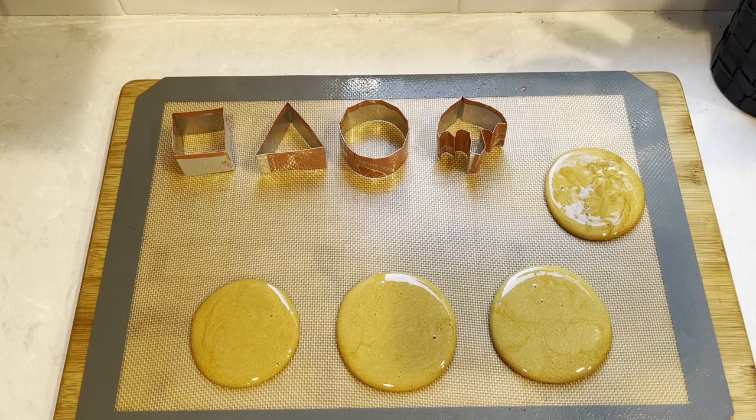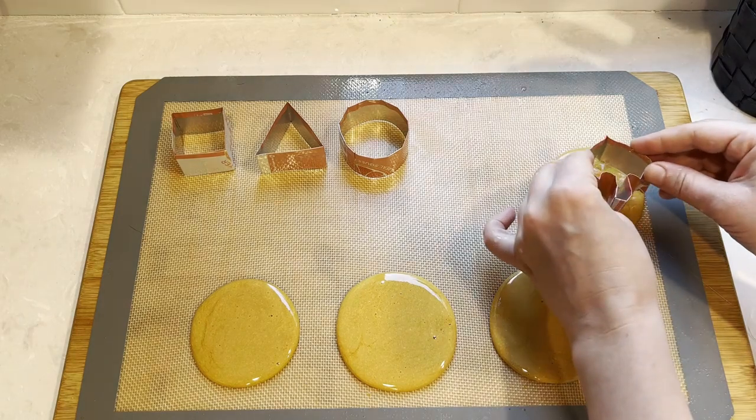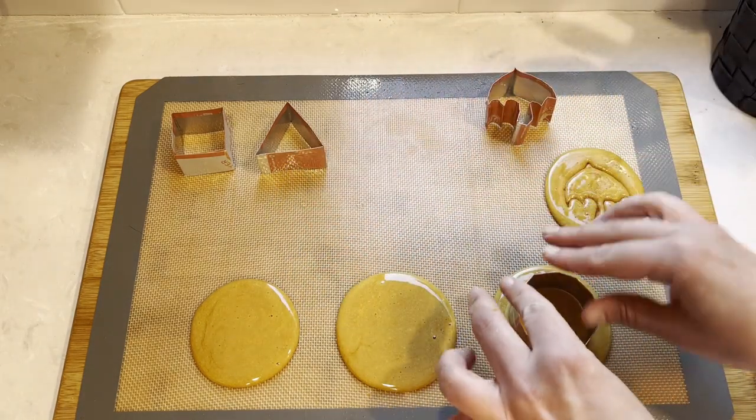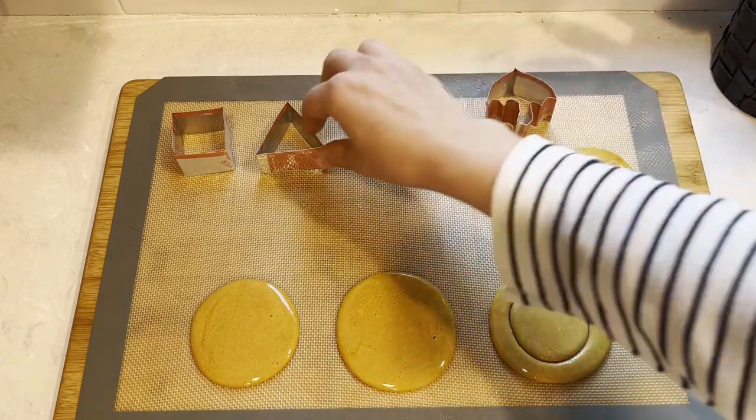Hi there and welcome back to Pinch of Cooking. Today we're making these fun squid game dalgona cookies. I made my own cookie cutters from a soda can, so if you're interested in how to make them, that video is linked down below.